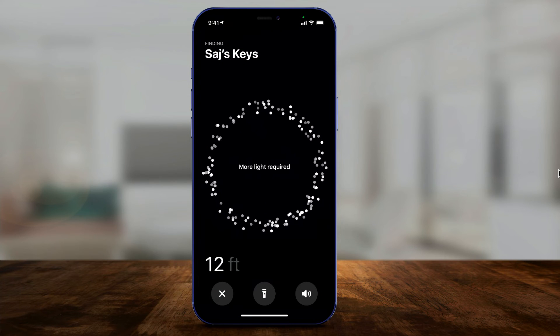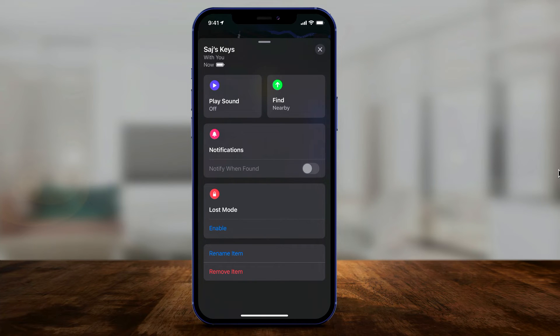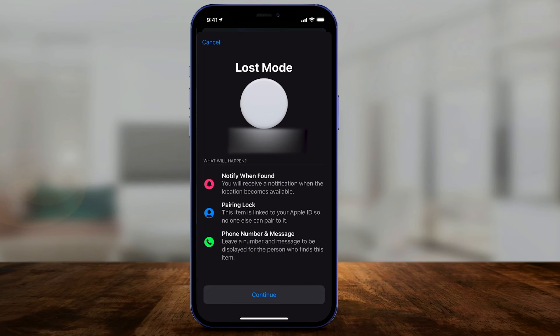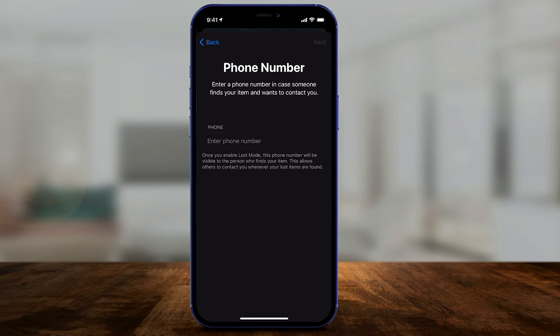If the item is nowhere near, exit Find mode and slide up the menu to activate Loss Mode. Press Enable on Loss Mode and it says 'Notify When Found' — so if it can't find the location now, it will notify you when it does. The item is pair-locked to your Apple ID so no one can pair it to their device. You can also leave a phone number and a message, so if someone else finds it, they can contact you.